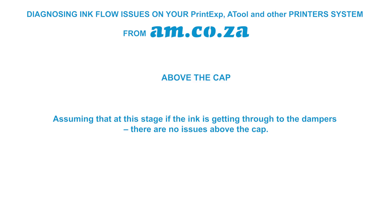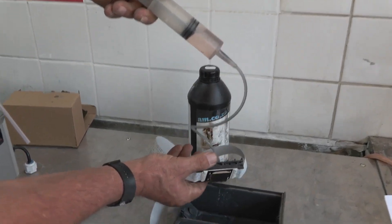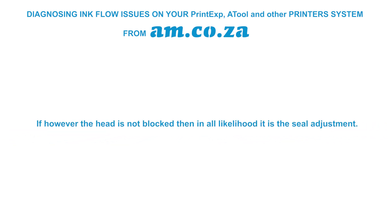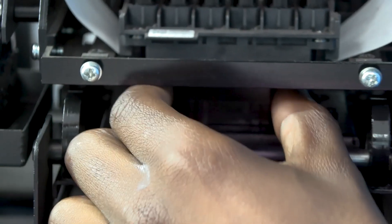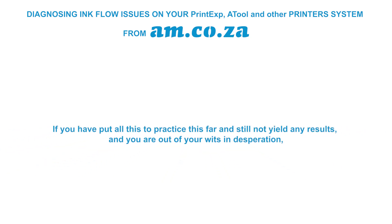If the ink is getting through to the dampers and there are no issues below the cap, there is a good chance the head is damaged. To double-check, syringe cleaning liquid directly into the head and see if it comes out through the bottom. If it does not come through, the head is blocked. If the head is not blocked, in all likelihood it is a seal adjustment issue — go back and revisit the adjustment procedure. It could just need the slightest adjustment to secure a proper seal.